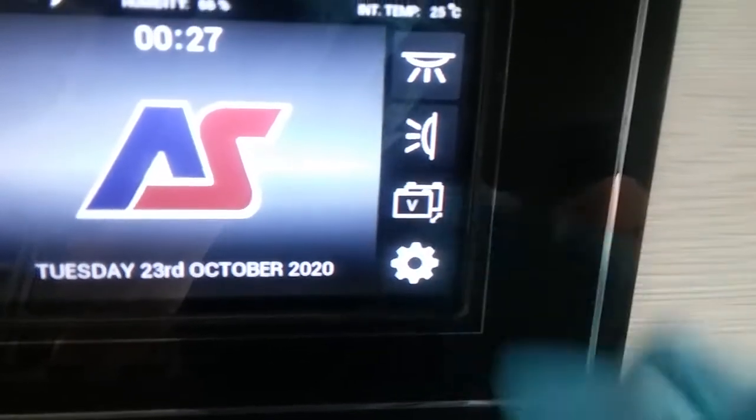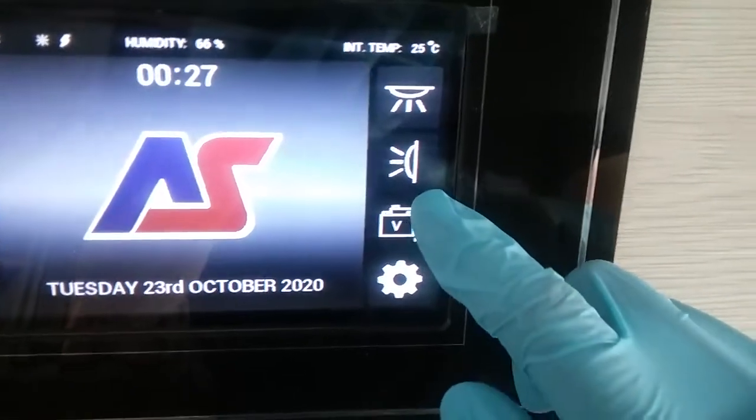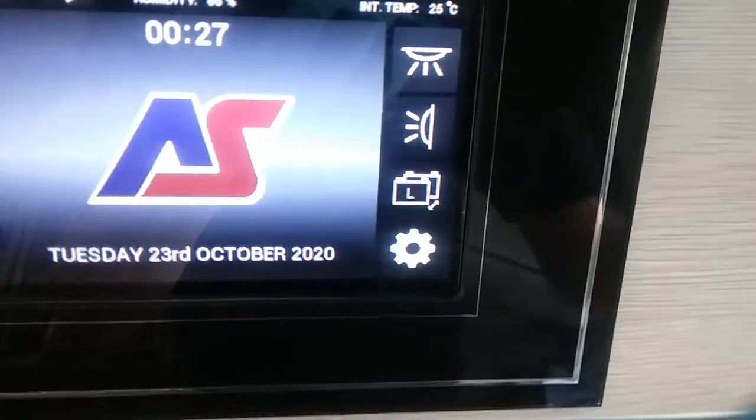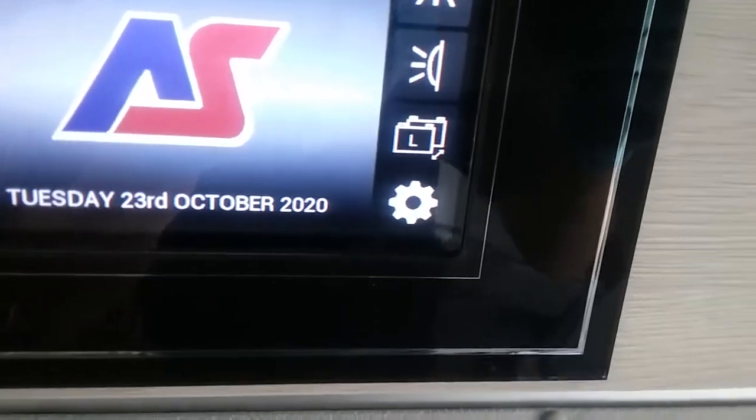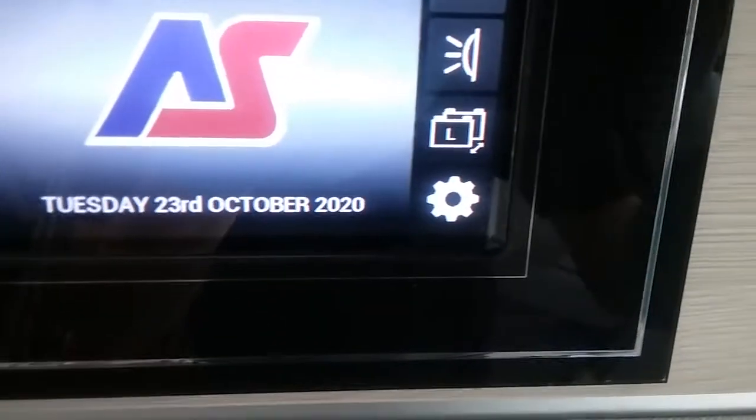As you can see at the moment the active battery is the leisure battery, and if I press it again you've then got the vehicle battery. Whichever battery is selected here is the battery that is both being used and being charged by the main supply.